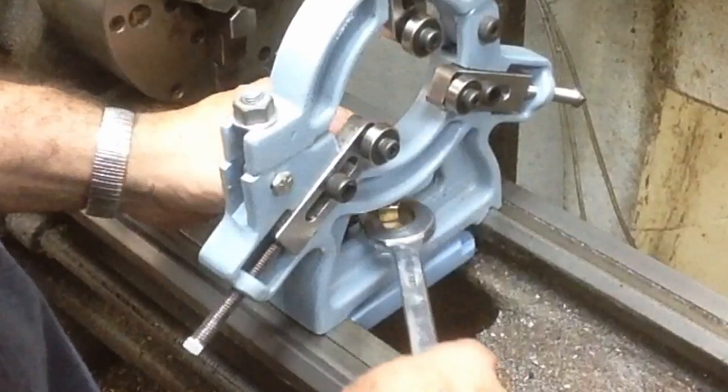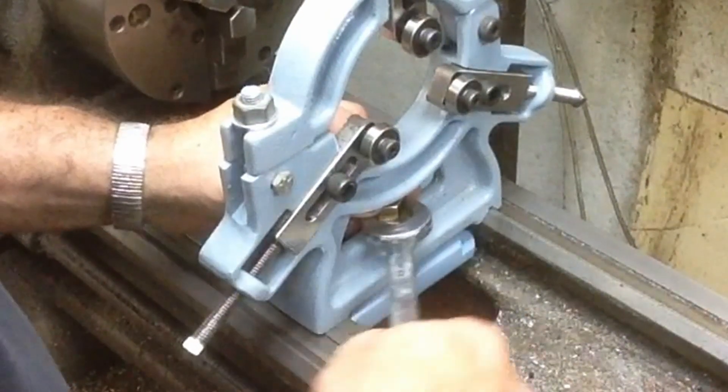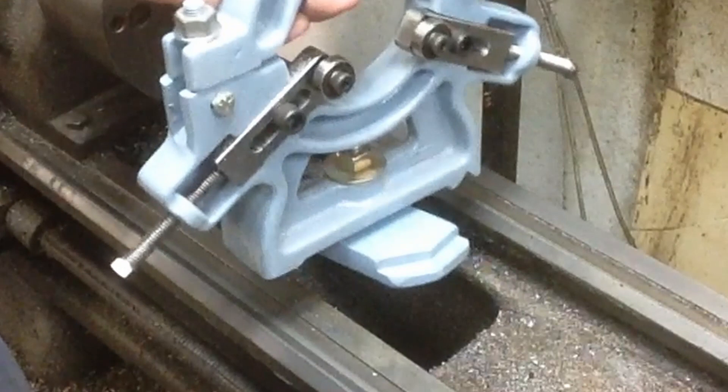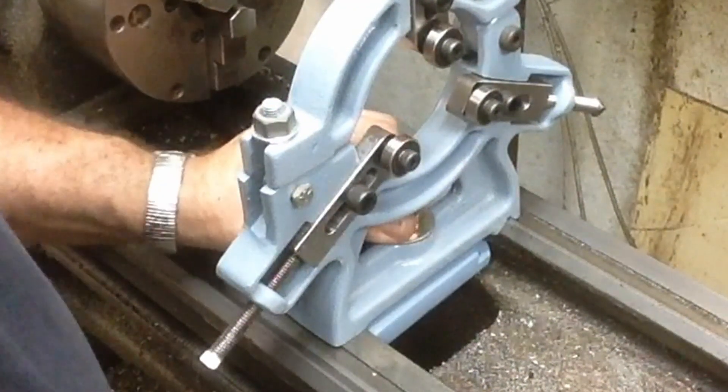That's how I do brackets for mounting stuff underneath when I can. You can't do it with everything, but on stuff like a steady rest it's quick and easy - off and on. Hopefully that's something you can utilize if you feel it's worth doing.